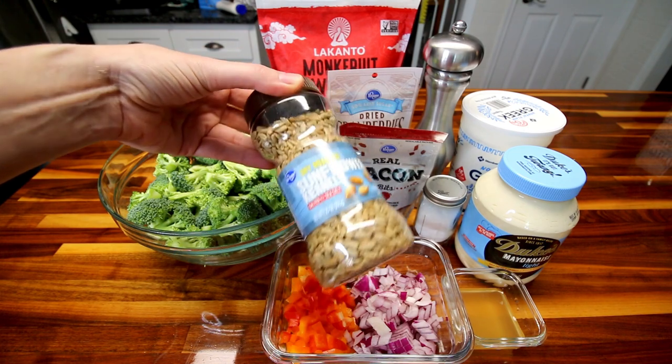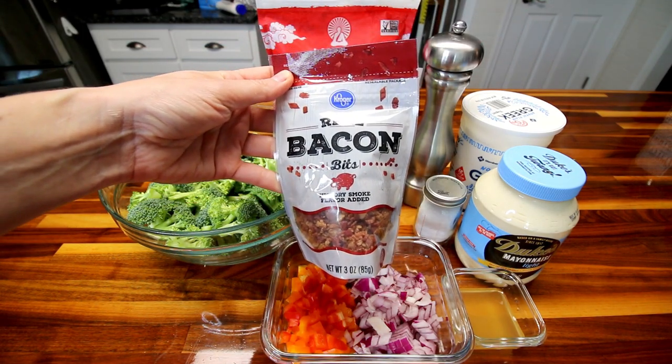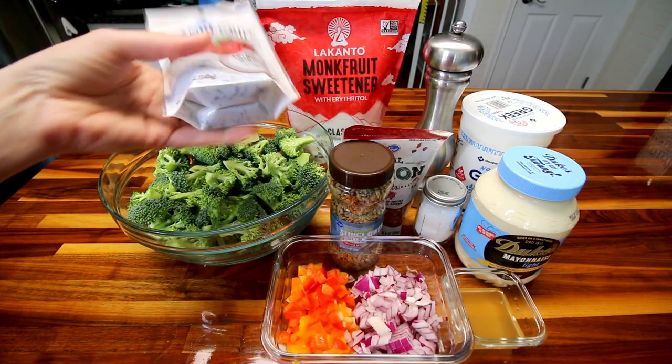I'm going to be using a quarter cup of sunflower seeds or kernels. You can use walnuts, pecans, or a different type of nut if you want. And then I'm going to be using about a half cup of these real bacon bits. You could also use real bacon — I just find that a whole lot easier, and I don't have bacon on hand most of the time.